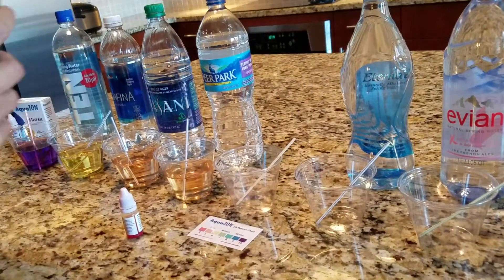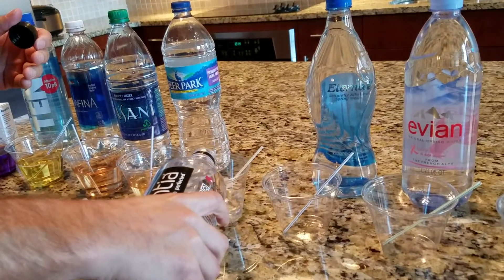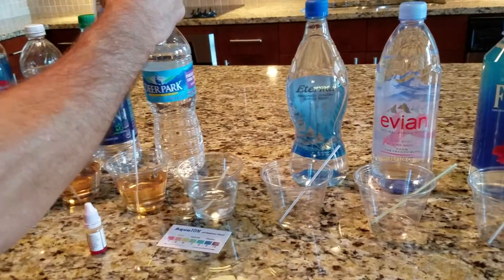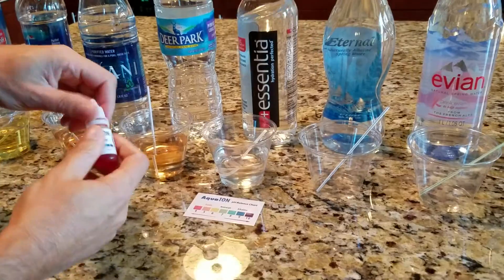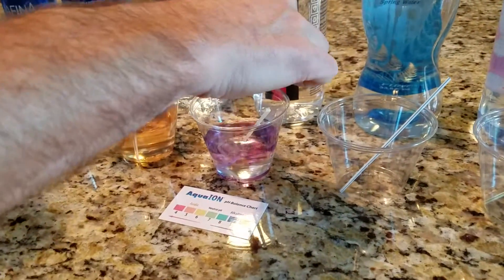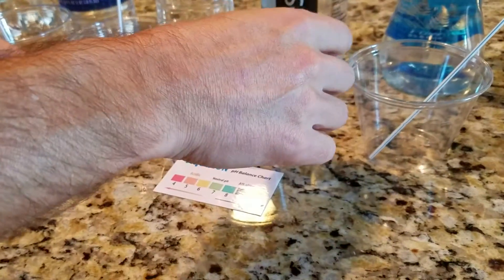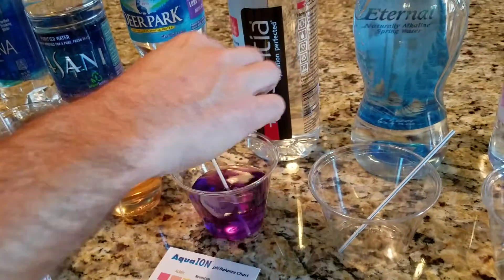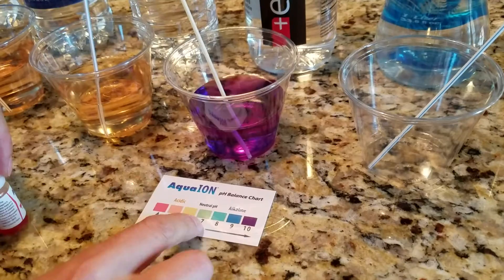Next we'll take a look at another alkaline water, Essentia. Essentia is not a spring water — it's actually a municipal water that's also gone through a purification system. Essentia says 9½ pH or higher on the bottle, and sure enough it is a high pH — probably higher than 9½. I would say it's in the high nines.